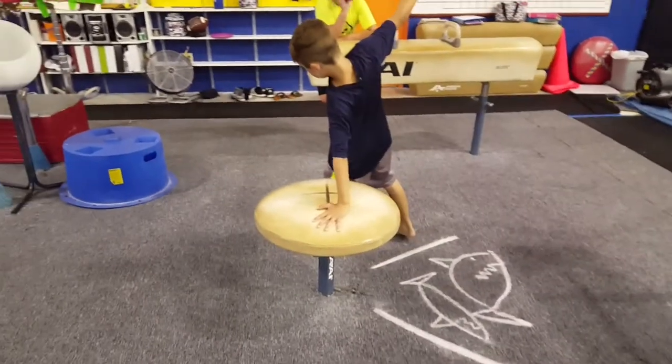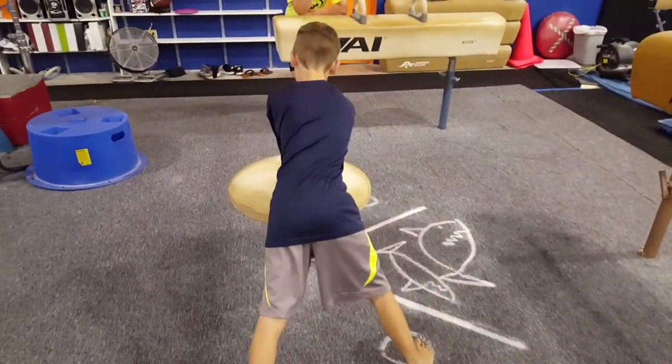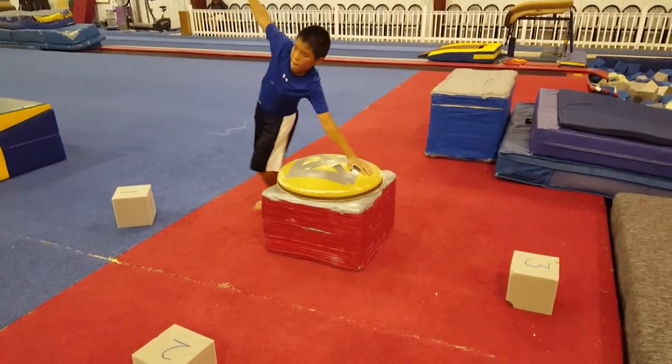And then jumping over the shark here. One hand to the other. And then spotting.